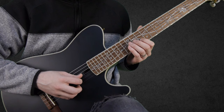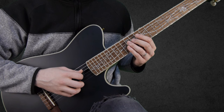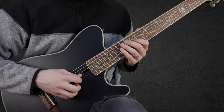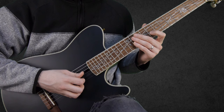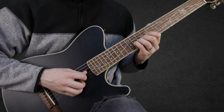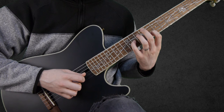Then we go: 10 on the B string, 11 on the G string, and 12 on the D string. So far we have that. And now we go — we slide down to 11 on the G string, then we play 8 on the B string, 11 on the G string, and open E string.